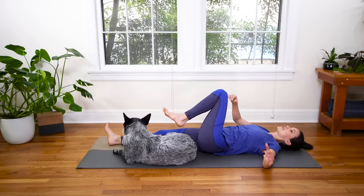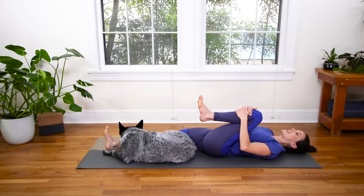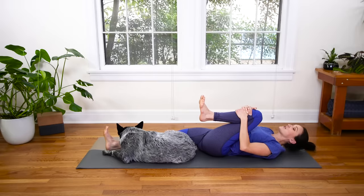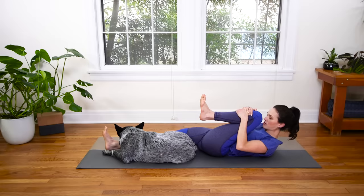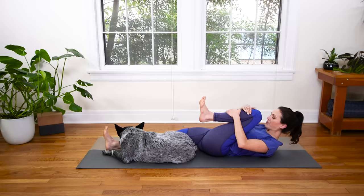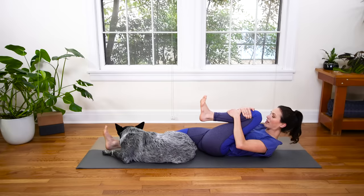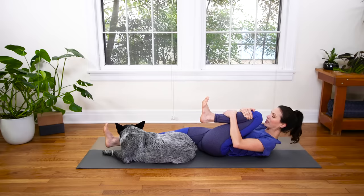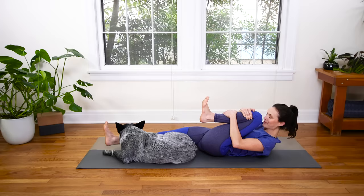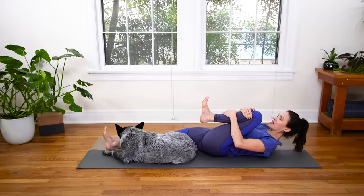Slowly bring it back to center. Hug the left knee into the chest, firm through the right leg. Inhale, then exhale — navel draws down as you peel the nose up towards your knees. Squeeze and lift. If you want, you can let your right heel hover just to turn on your core. Big inhale, and exhale to slowly lower everything down.